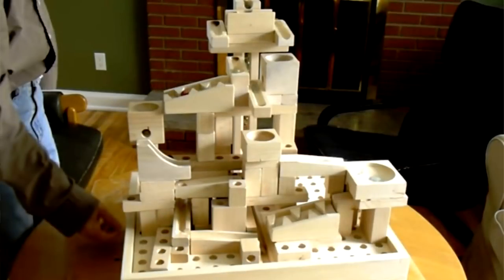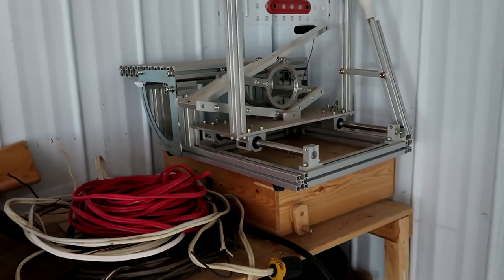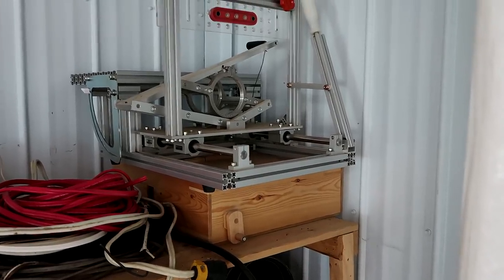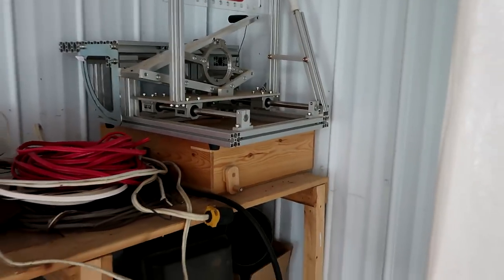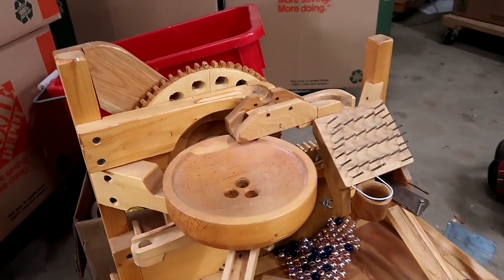Right under the Pantorouter is my Marble Machine 3. That's the modular one — basically a set of blocks where you can build the tracks. It's all in the box; I can't get it down right now. And Marble Machine 2, which has been viewed about 6 million times on YouTube.